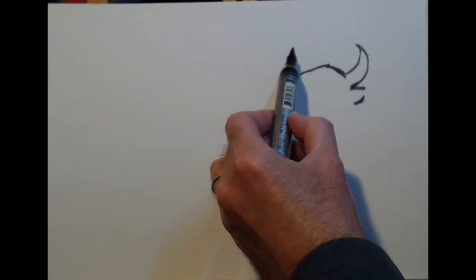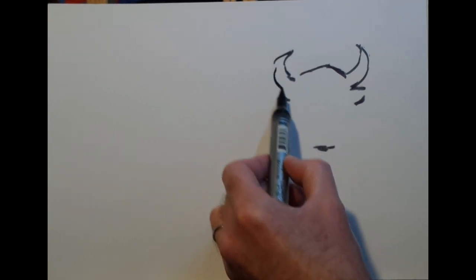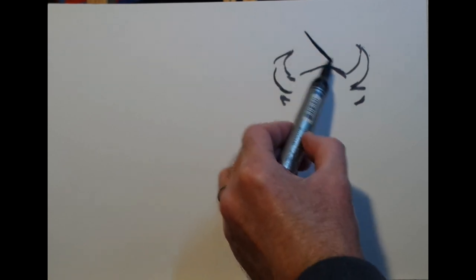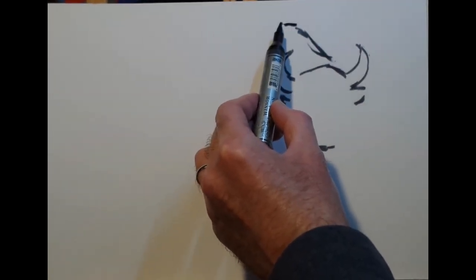But today I'm actually working on a bison. Bisons have a much more textured coat and they're generally darker in colour overall. So what I'm doing at the moment, as you can see, is just putting down the beginnings of the shape of this bison.